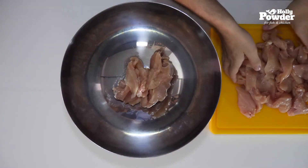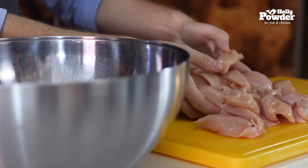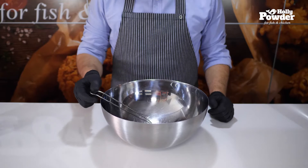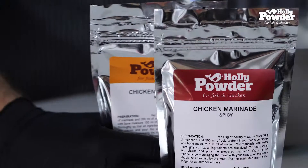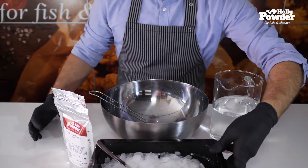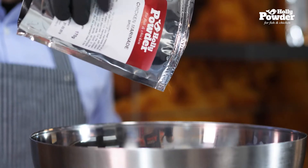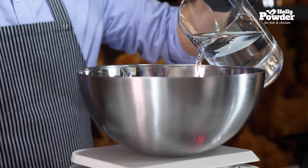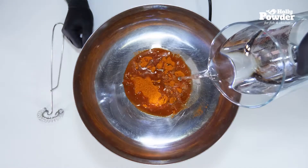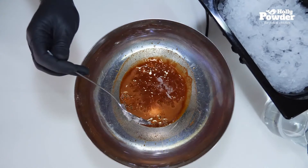Place the pieces in a bowl and let them rest in the marinade in a refrigerator. To prepare the marinade, you will need a bowl, a whisk, cold water, the holly powder marinade, and ice. Please refer to the information tables within the holly powder instructions to get the correct amount of marinade, water, and ice. Mix the ingredients thoroughly. The quantity of the ingredients will differ depending on the type of marinade — hot or mild — and whether you are preparing strips or elements with bone.